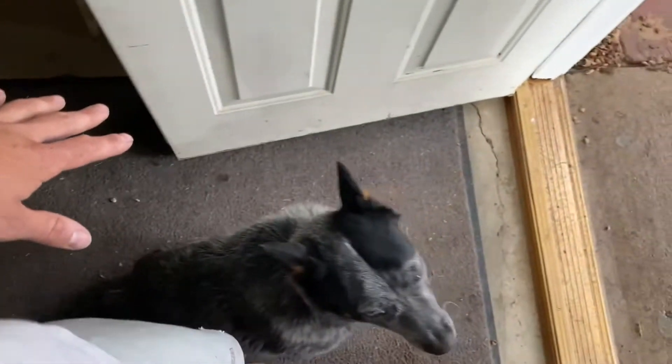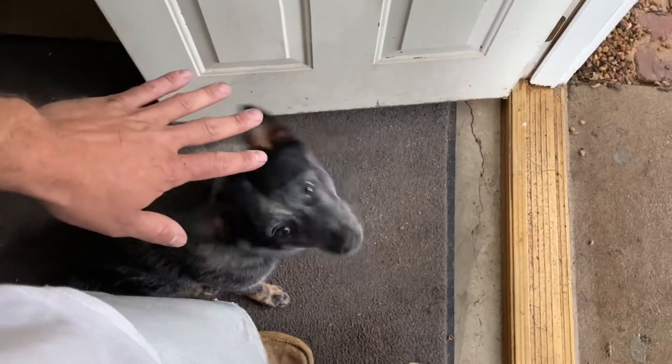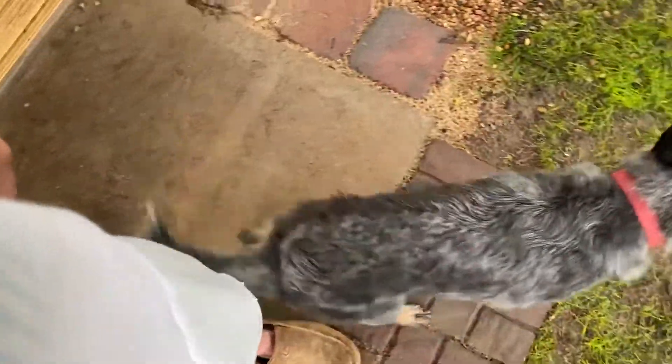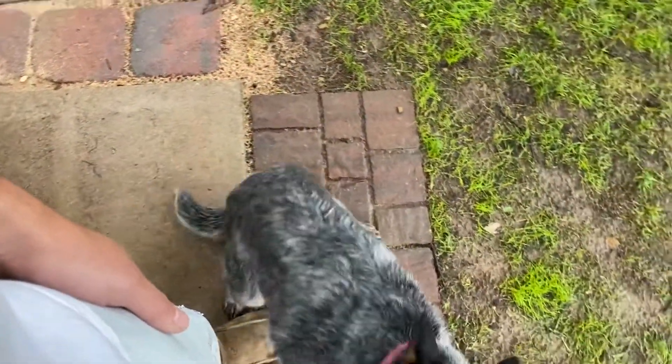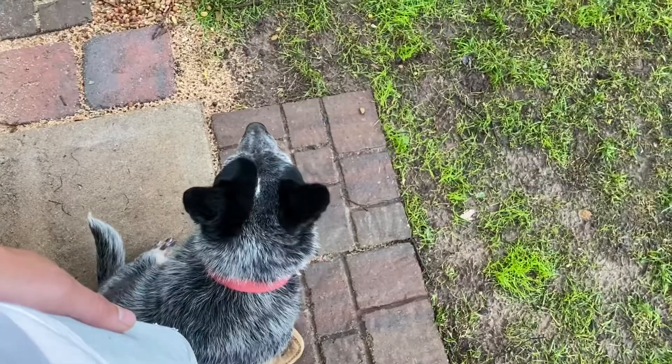What's that? Heel. No, heel. Good, heel. Sit — I always make him sit before we go through a door. That's it, sit, and I go through first. Heel. That's it. No, heel. No, heel. That's it, good. Hurry, hurry.